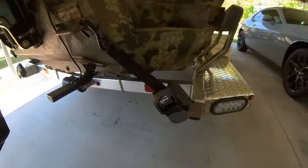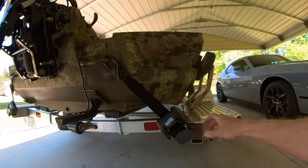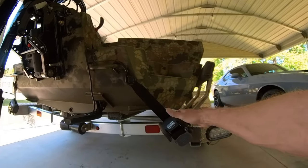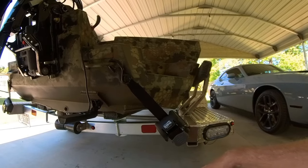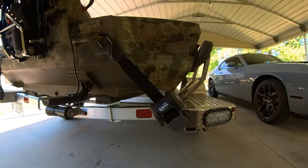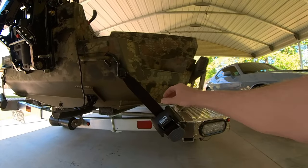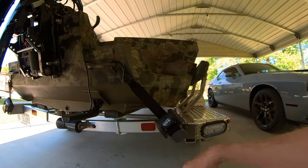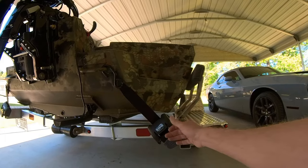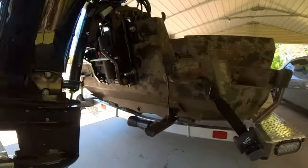Also with the trailer, it came with boat buckles. No matter what kind of boat you have, get you some of these. These make a tremendous difference at a ramp compared to those strap things. I've had those strap things pop loose. If you can splurge and get you some boat buckles, do it — it just makes it so much easier at a ramp loading and unloading. And this trailer came with the boat buckles included in the package.